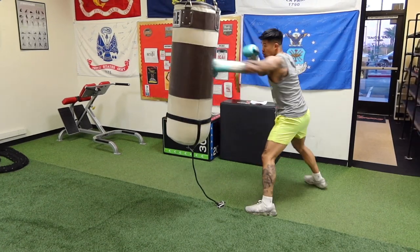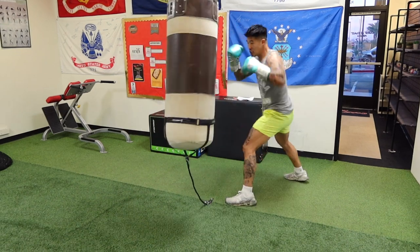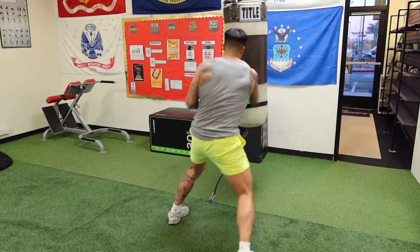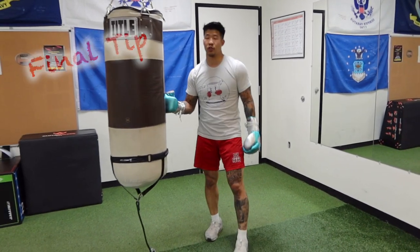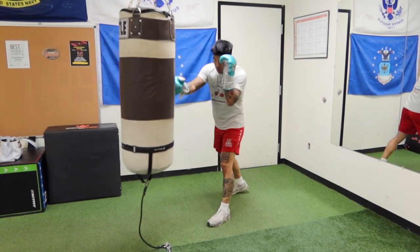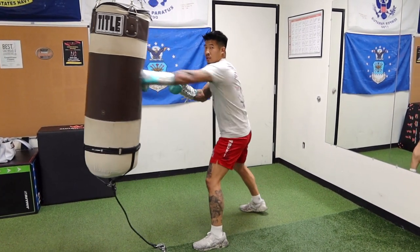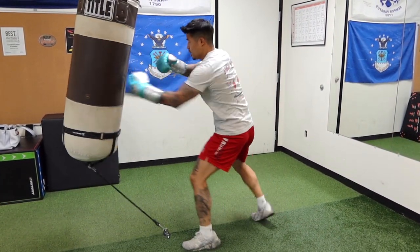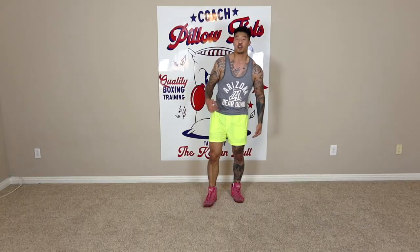Number five is breathing. You want to do one exhale for each combination. One last final piece of advice: lengthen your guard a little bit. My guard is usually right here, but if I lengthen it out a little bit — bringing it more forward towards the opponent — what that does is it cuts the distance in half that the punch has to travel to get to the opponent. So in boxing, bring it forward a little bit like that.